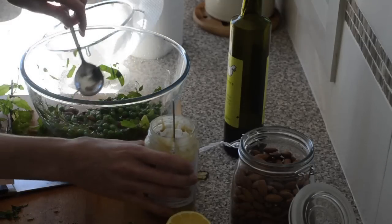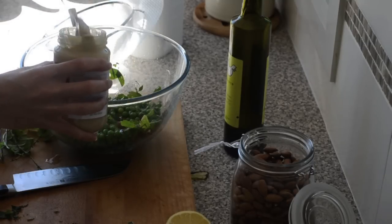Then divide into bowls and serve with a really good dollop of tahini on top.